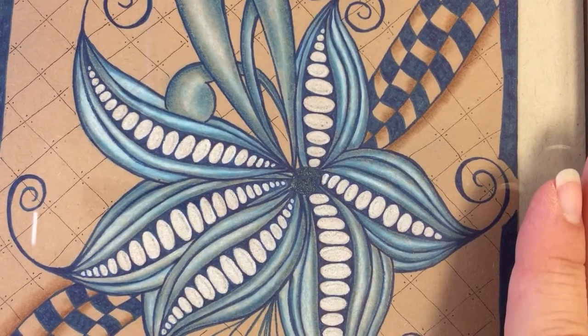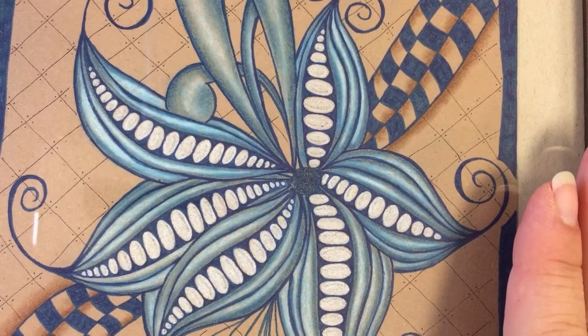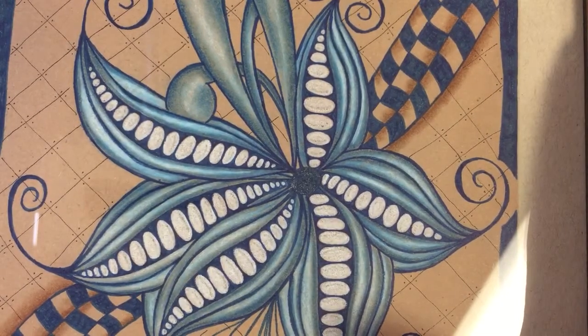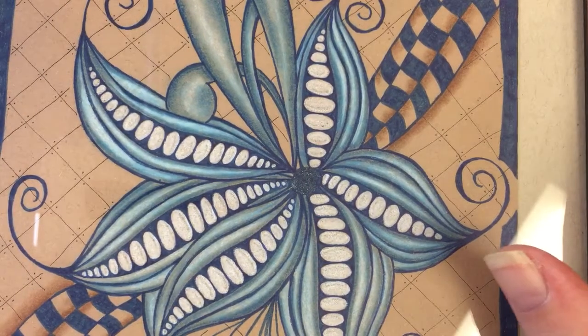Hello, my lovelies! I promised you a video on shading with blue, so here it is. It kind of happened by a happy accident while I was working on this piece — it's quite a lovely large six by nine. I was playing around with a lot of blue pen and blue pencil, and I just started shading and all of a sudden it took on a whole new life.